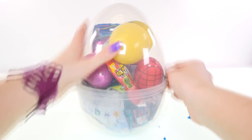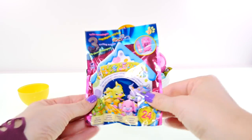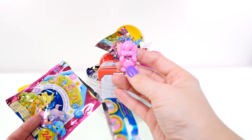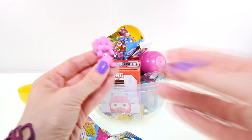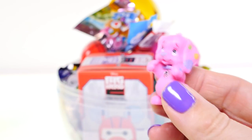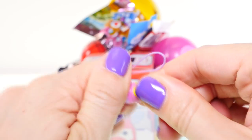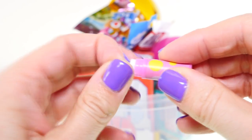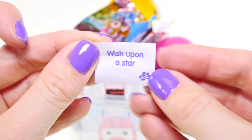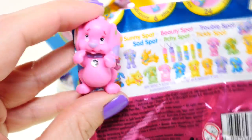Lots of fun new stuff inside here! First up I've got a Soft Spots puppy blind bag, and we got a pink one — oh my gosh, she's so cute! She has a little rhinestone collar. I don't think I've ever collected a pink one before. Inside these blind bags there is a little capsule, and inside there's a little fortune. This one says 'wish upon a star.' She is so cute — this one is a beauty spot.